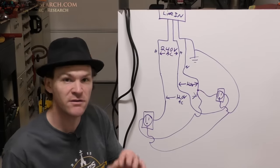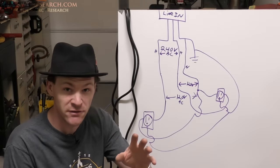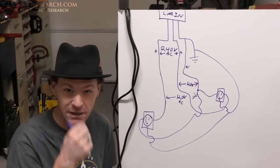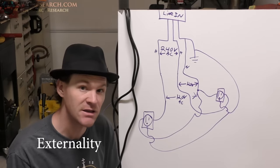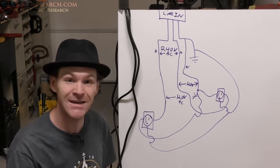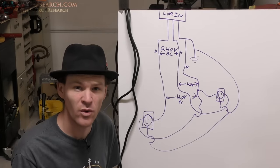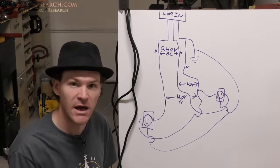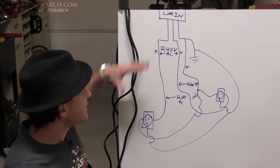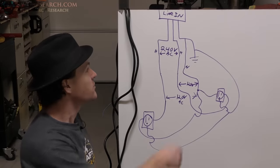Before we start, if you do this it's at your own risk. You're going to be connecting things which normally aren't connected in this manner, so just be aware — this works, but ideally install a 220 volt outlet. For me, I know what I'm doing so I know this is going to work.